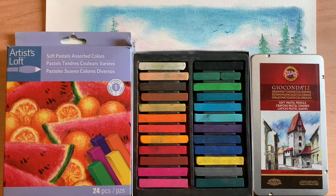I'm going to be doing a landscape in soft pastels. I have a set of 24 pieces of various colors of chalk. I also have soft pastel pencils for more detailed work.